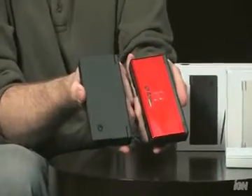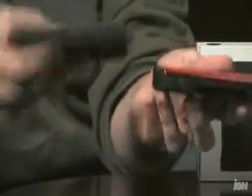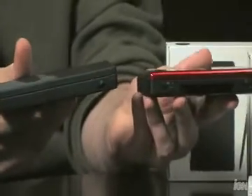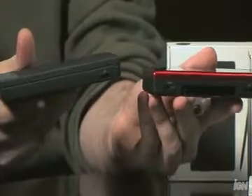Not much has changed for the DSi — it's about the same shape and size as the DS Lite. It is a little longer but thinner as well. One notable change is that there is no longer a GBA slot, so it can't play GBA games and it also can't play DS games that use the GBA slot for peripherals.